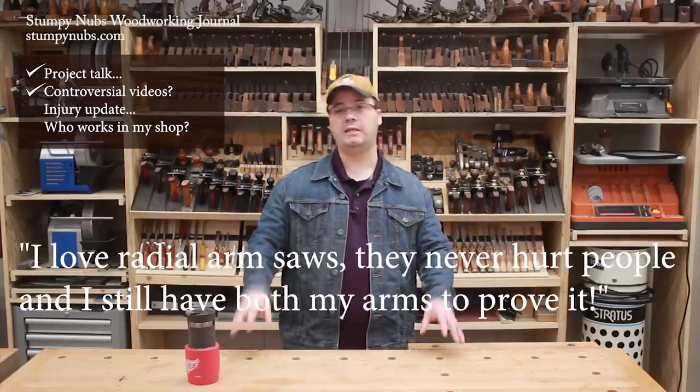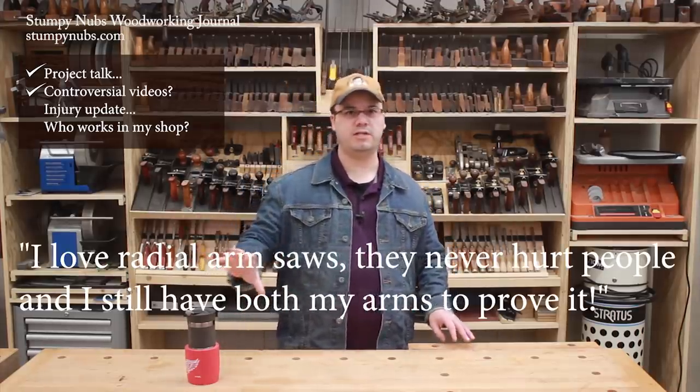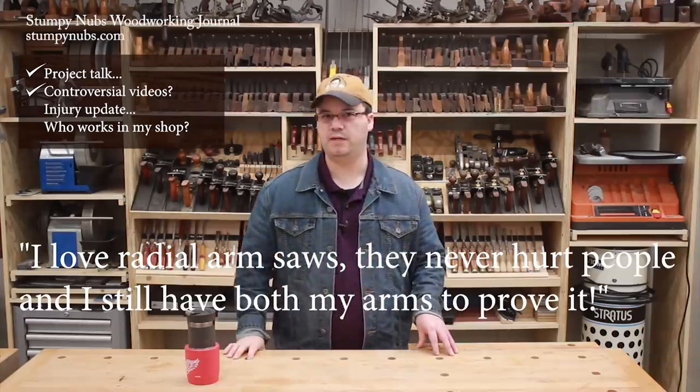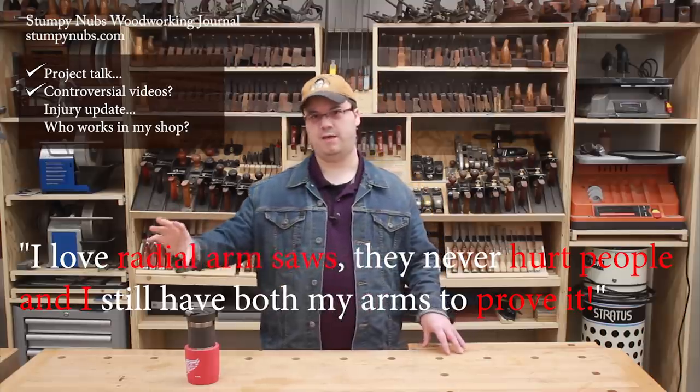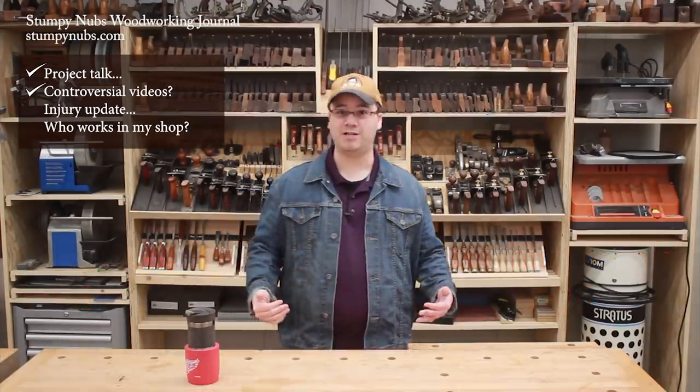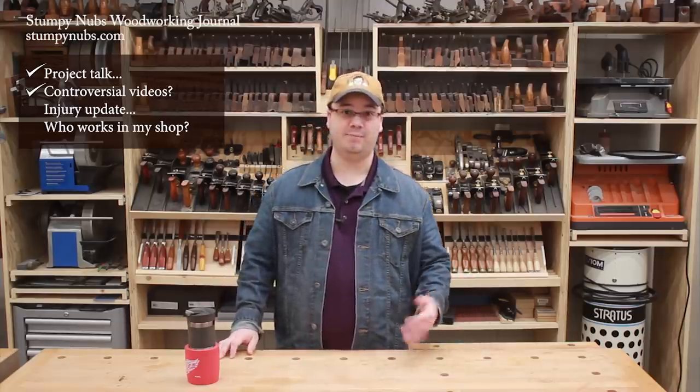The video could have been 10 minutes of me just chanting, 'I love radial arm saws, they never hurt woodworkers and I still have both my arms to prove it,' and some people would only hear 'radial arm saws hurt people and I prove it.' Taking a step back and watching reactions like that is one of the most fascinating parts of my job. So I knew what to expect when I made the radial arm saw video, and I welcomed it. Those comments don't bother me at all as long as they aren't insulting and abusive. The more the merrier — they make me laugh, they fascinate me, they boost my video in the YouTube algorithms, and they give us something to talk about in these vlogs.